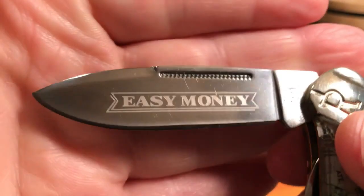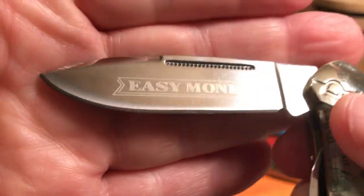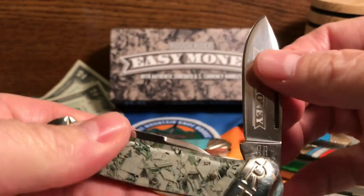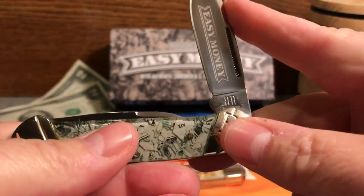Now let's take a look at the spear blade. You notice the match striker pull up there, the Easy Money etch, which is a very simple etch but it looks pretty cool. And then you have the Rough Rider R's there. It has a half stop, so the blade stops at the half stop, then it opens all the way up and closes the same way.